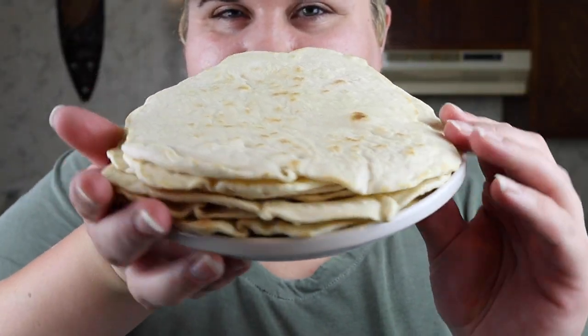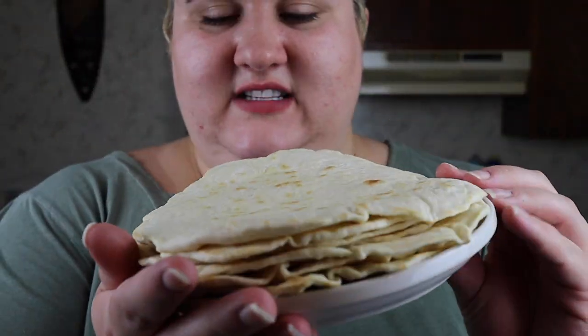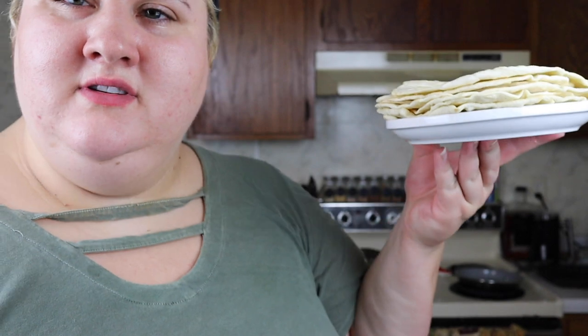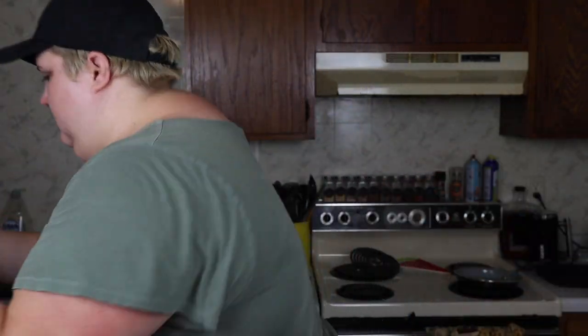And then you have ten perfectly delicious tortillas for your next dinner. Well, this is only eight because I ate one and dropped one on the floor, but there you go. So easy, so simple — you have no excuses not to make tortillas when you have tacos next. Thank you so much for watching, my little shamrocks. I will see you in the next video. Bye!